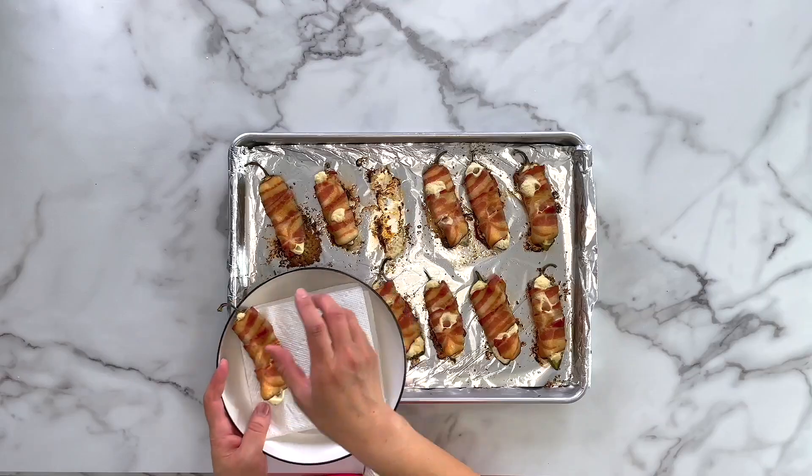My jalapeño poppers are done and they smell amazing. I lined a plate with a paper towel and transferred a few onto it. The jalapeño peppers are soft, the bacon is crispy and chewy, and the cream cheese is so creamy — unbelievably good. I cannot wait for you to try this recipe. If you need more crowd-pleasing appetizers like this, check out my baked steak fries. See you next time!